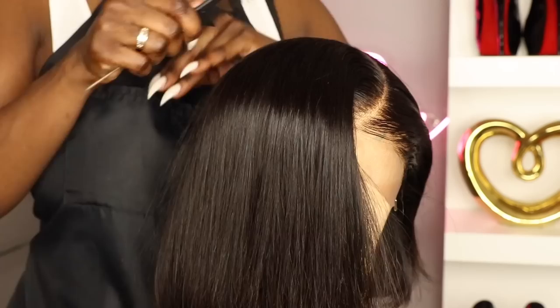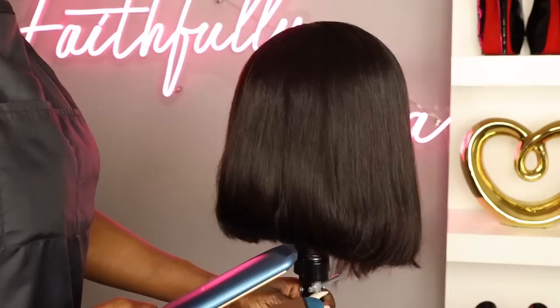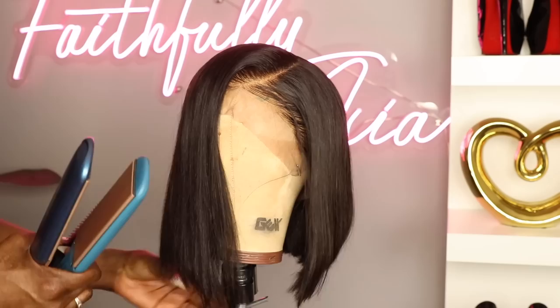I decided to go in with my flat iron and just bump the ends a little bit after I blow dried it. The reason I blew dry the hair is because I feel like it gives the hair a little bit more bounce. I'm just going over the ends lightly — this is a two-inch flat iron, perfect for bumping the ends — and this is just going to help the bob flow a little bit more freely.